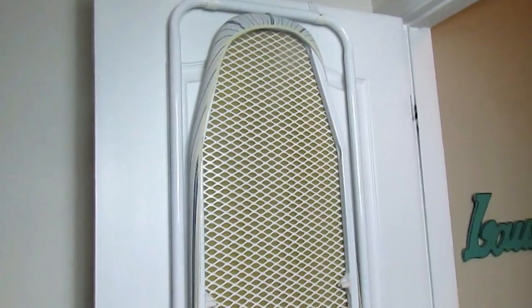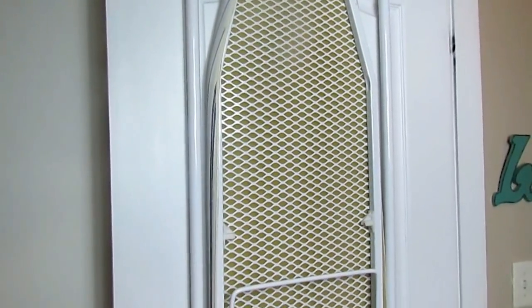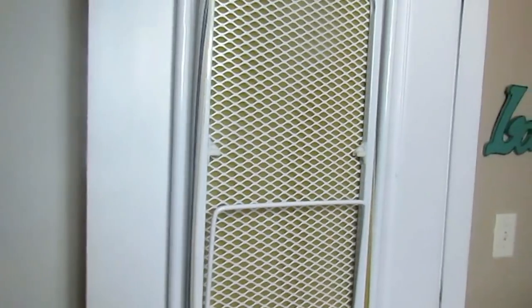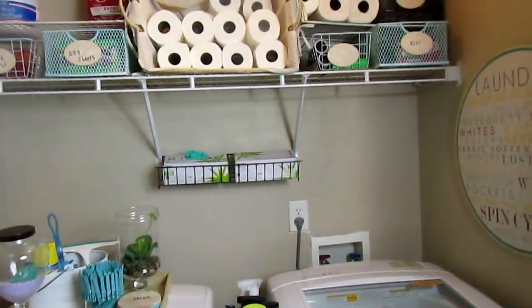So that we can have all the functionality in this space, this is a hanging ironing board. It simply hangs to the top of the door. We can flip it down, Mr. B can do his ironing here and flip it back up. And it's all done.